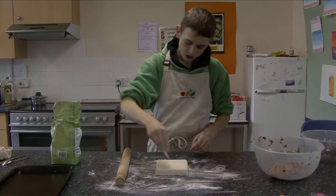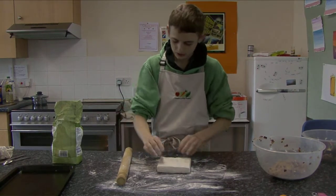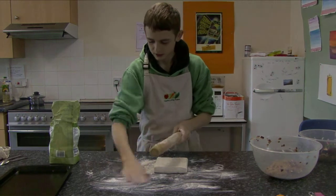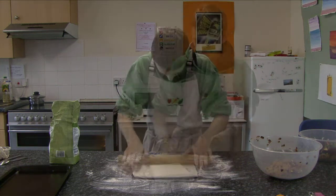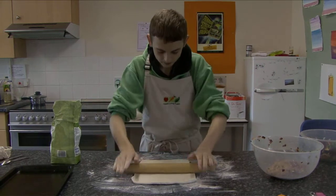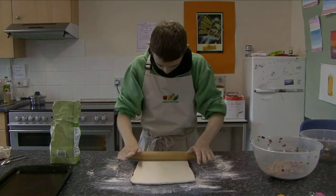We've got our puff pastry out and I'm going to sprinkle some flour over it so it won't stick to the surface, and some flour on the rolling pin so it doesn't stick to that either. Make sure the surface is nice and floury. I'm going to roll it out to about a certain thickness — it's like a rectangle.